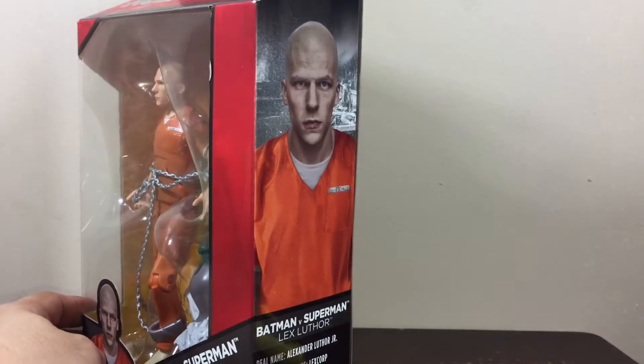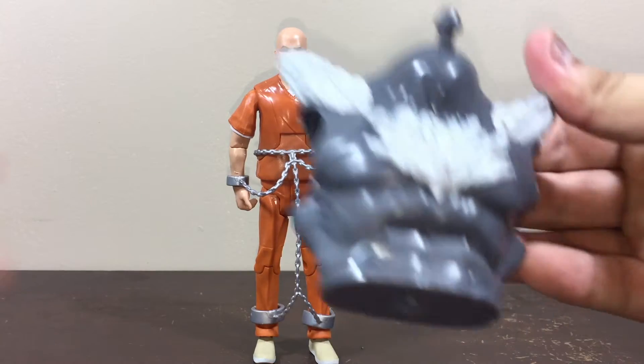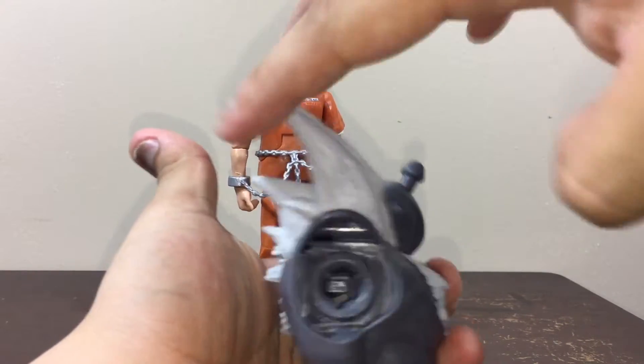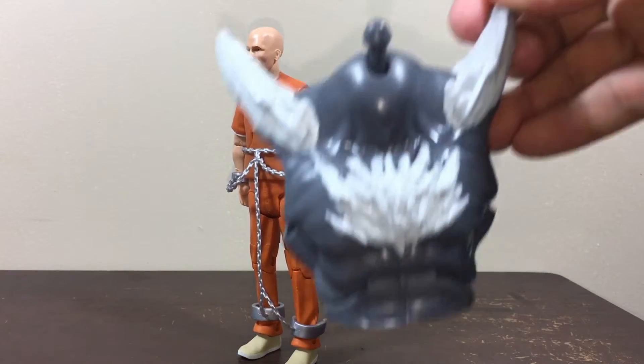Here we have Lex Luthor — looks really awesome! This action figure comes with the chest of Doomsday, which looks really cool. Look at those spiky parts, they're so pointy. It's really awesome — I hope this is going to be as big as the Hulk from Marvel Legends.